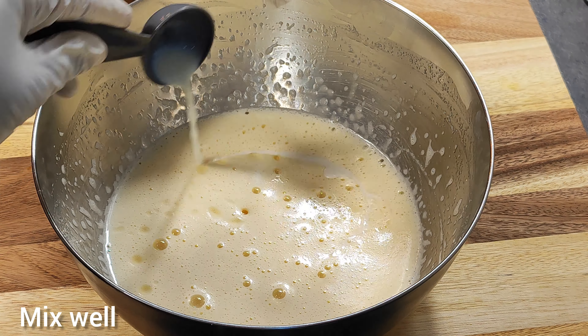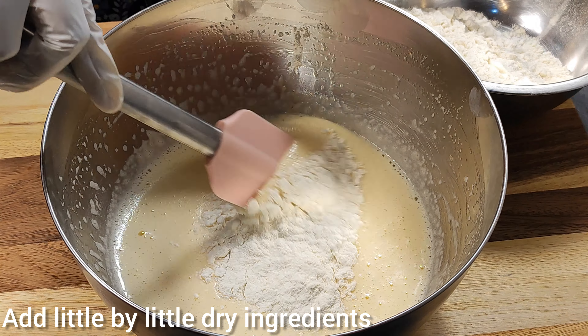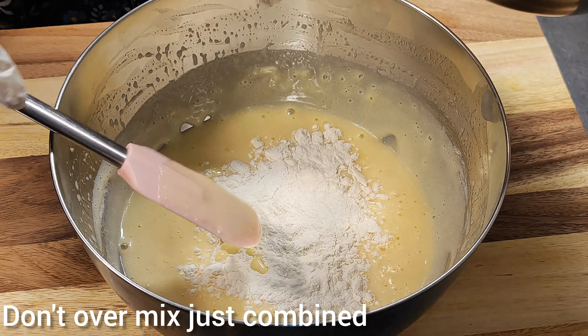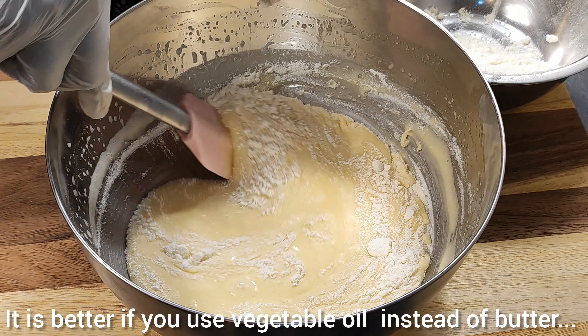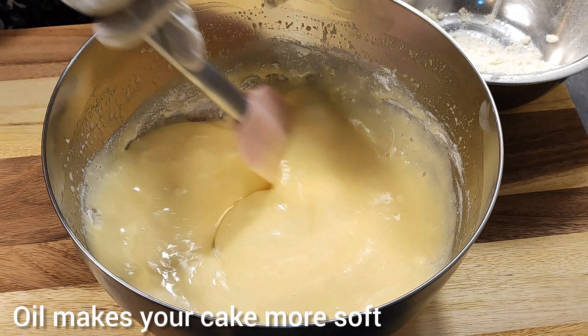Mix well. Add the dry ingredients little by little. Don't over mix, just combine. It is better if you use vegetable oil instead of butter — oil makes your cake more soft.